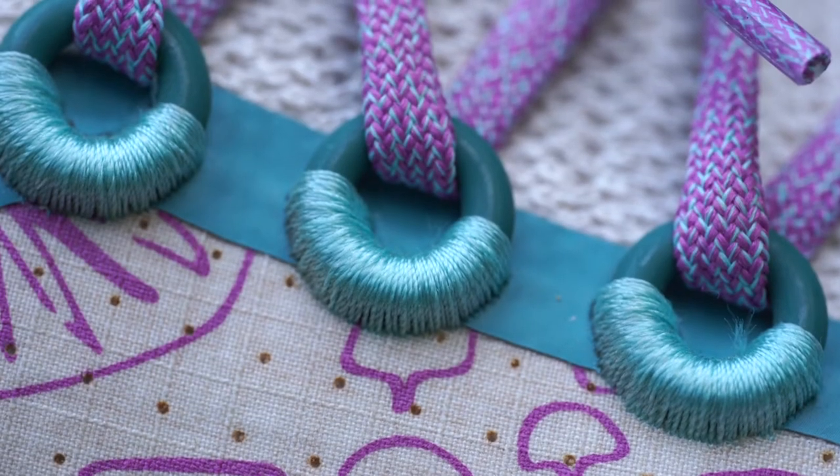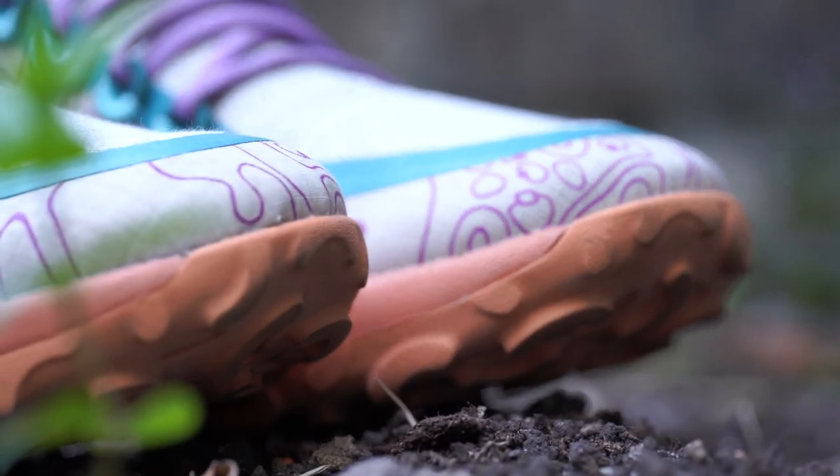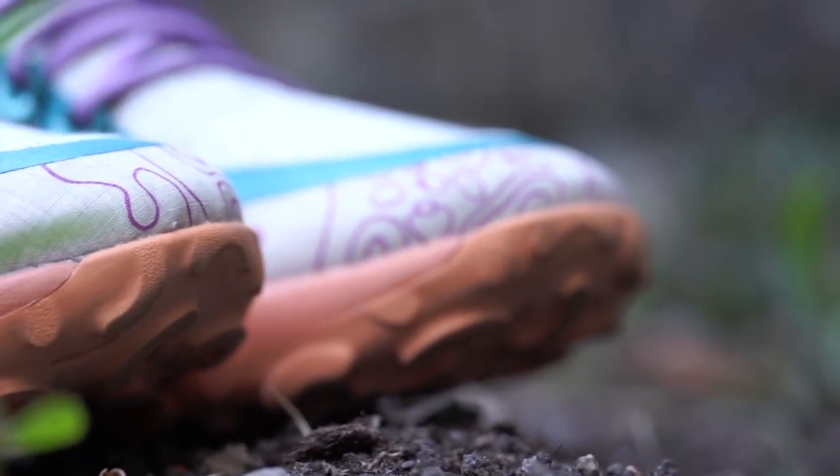Should you buy the Allbirds Trail Runner SWT? It comes in about five or six colorways, and I definitely recommend this particular one because it looks great. Because it's flexible, great-looking, usable for trail running and hybrid terrain, and wearable as an everyday shoe, I would highly recommend it to people who want a running shoe that's a bit different from mainstream brands like Nike and Adidas.